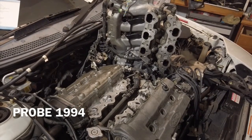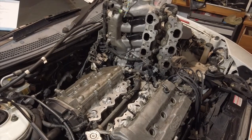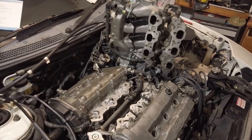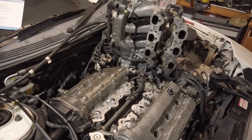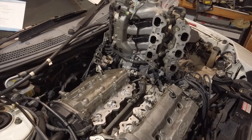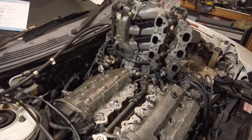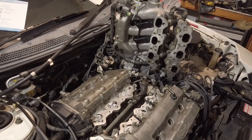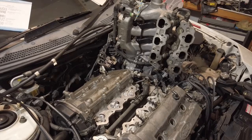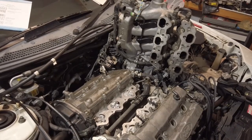Well, greetings from New Zealand. I'm doing the rocker cover gaskets on my Ford Probe, which is a Ford GT in America. I've watched a couple of videos, not been very impressed, so I thought I'd show you the easy way to do this. It takes about an hour and a half. I'm an old fella, retired and just cruising it, so hopefully this will help you from getting into some of the silly things that people do when they're doing this job.